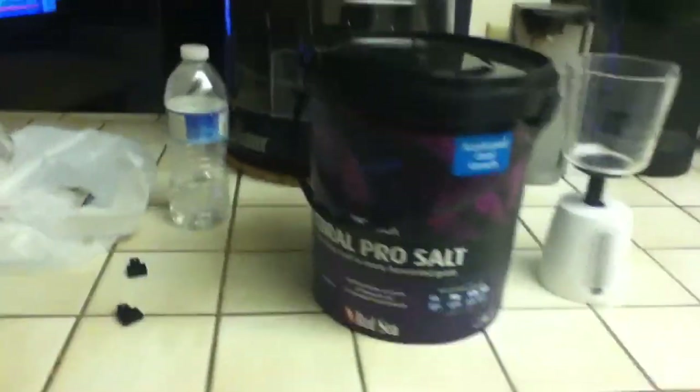Salinity 33 is for soft and LPS corals. I personally use salinity 35. Basically, you just buy some RO water, get a pump and a bucket just like this — there's a pump all the way down at the bottom — and then you take your RO water.